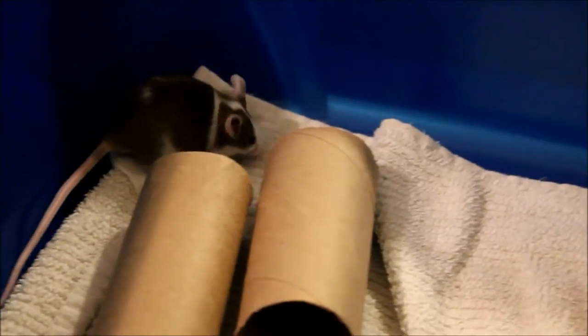Generally, if you buy mice together — from the same breeder, same litter, or same enclosure in a pet store — they're usually okay with each other already. Even if you bring two mice home like I brought Pumpernickel and Pipaseek, they were in the same enclosure but not from the same litter, so I did a little bit of bonding with them.